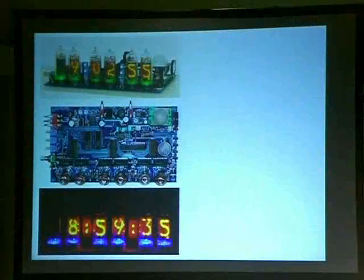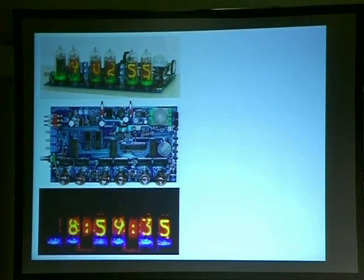Nixie tubes are another neat example — this is old Russian hardware. They were used for scientific equipment, medical equipment, all sorts of hardcore stuff. Now they're all over the place and you can buy them on eBay. eBay has RSS feeds now so you can just search for Nixie tubes and keep buying them up — they might be gone. But people are making clocks, wristwatches, all sorts of things.